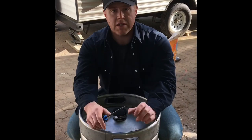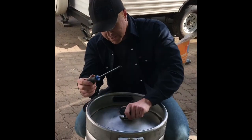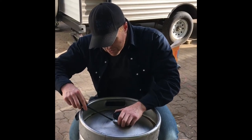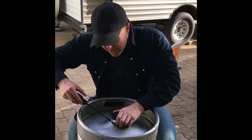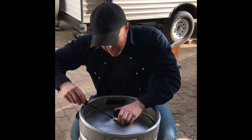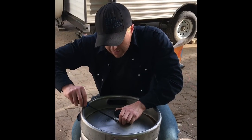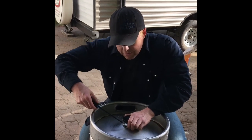We got her completely full and she came out at 249.6, so we're going to call that an even 250. All you've got to do is shove your plumber's cap on, tighten her up with your screwdriver, and tighten her down pretty good because you do not want this thing coming off when you're in the middle of training. And that's a wrap.